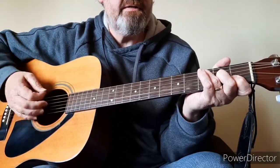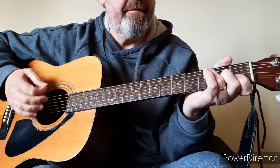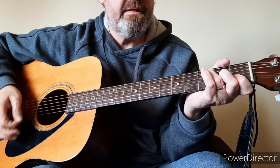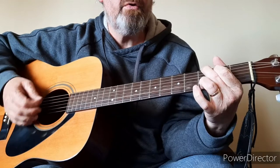You play that twice and then you go back to your F. Daddy couldn't understand it. G, C, E minor, F. But you can see no reasons cause there aren't no reasons. What reasons do you need to be sure?